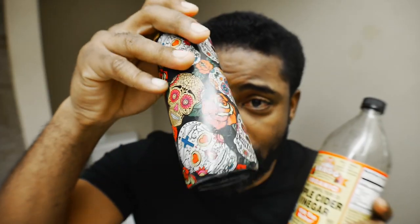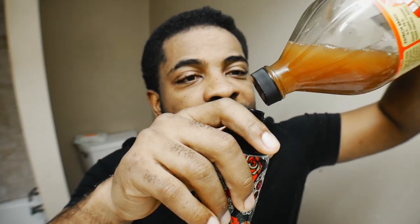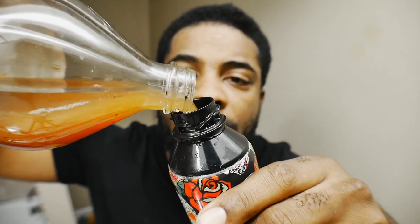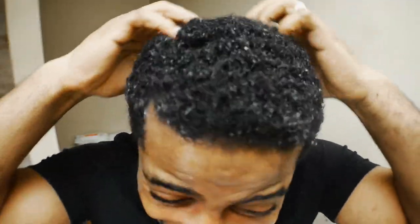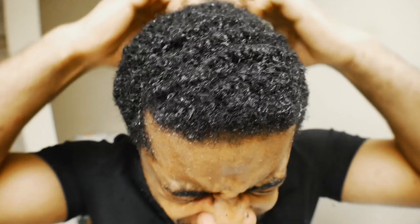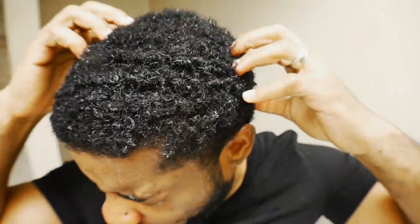Do y'all see how high my hair is? All right, so we're gonna do a wash. We're gonna use our spray bottle — put a little bit of apple cider vinegar and mix it with water, then spray your joint down. After you spray it, massage it into your scalp and let it sit for about ten minutes before you put soap or anything in it. Make sure you keep a towel nearby because the apple cider vinegar will get in your eyes.